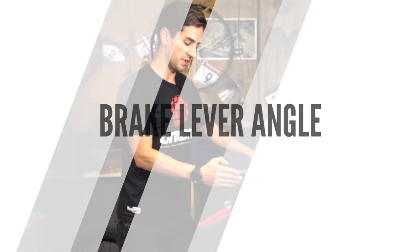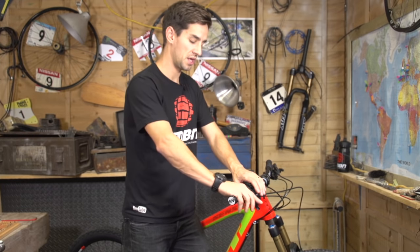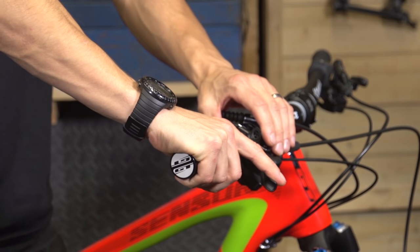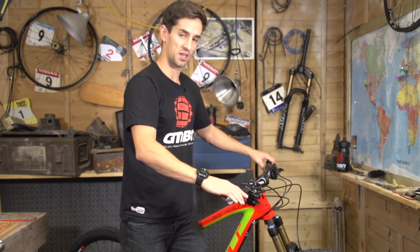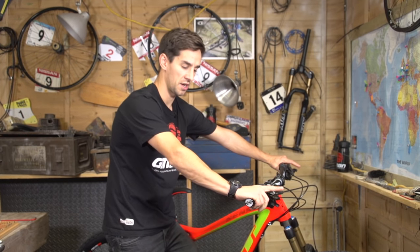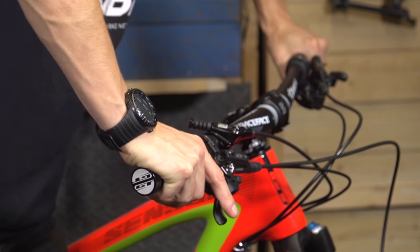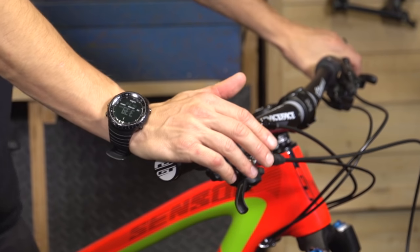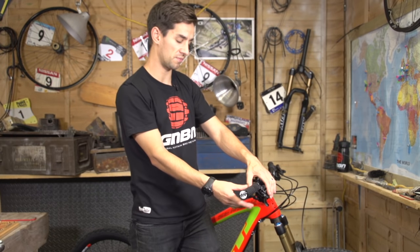Once we've got the lever set up in or out on the bars, the next thing to look at before we tighten that bolt is the angle of it. This is definitely down to personal preference, but I like to run my levers relatively high on the bar because I ride downhill a lot, where I'm hanging off the back of the bike. If my levers are too steep on a steep descent, reaching over rolls my wrist above the bar, so I don't like that.